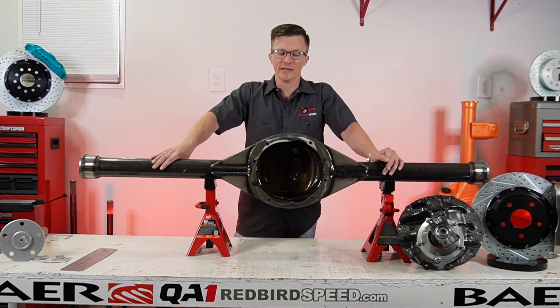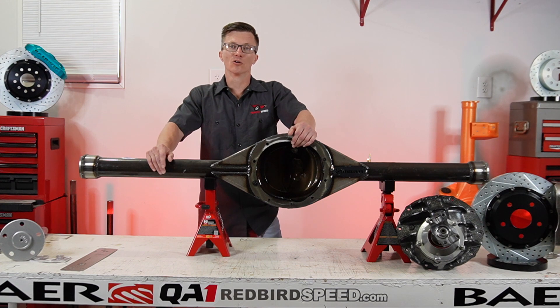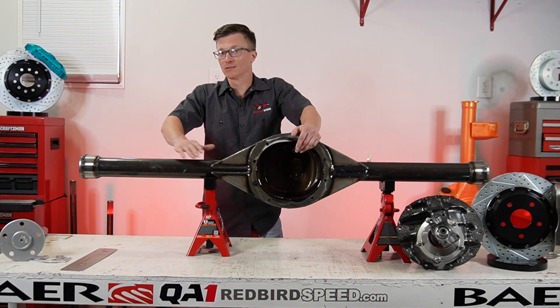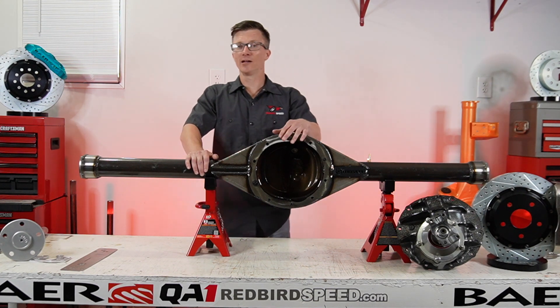Another cause would be overfilling with gear oil. Most rear ends are going to take somewhere around two and a half quarts of gear oil depending on what you're working on. You want to make sure it's not filled up past the plug in the side of the center section case. Usually most people send out two or three quarts of fluid, and on this specific rear end you're going to use probably around two and a half quarts. So keep that in mind.